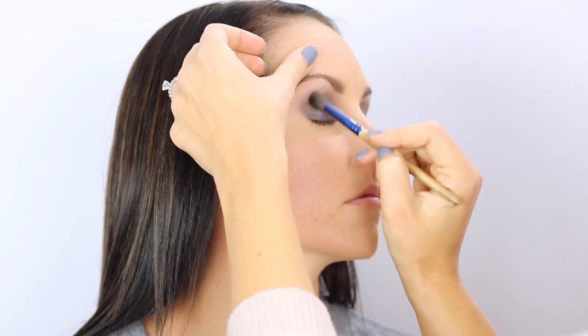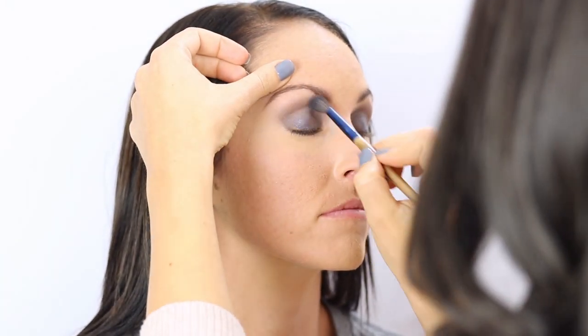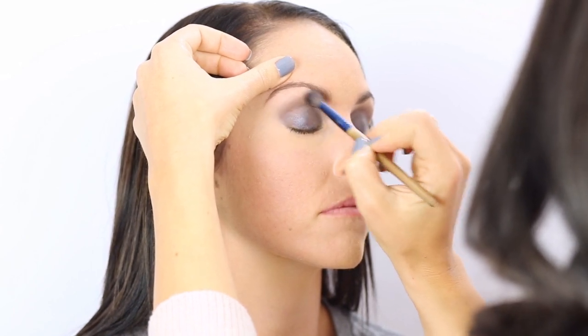I'm going to take my Naked Basics 2 palette and I'm using Frisk. We're going to warm this look up by just taking this over the crease right below her brow bone. That's going to warm it up and make everything blend really nicely together, and it's really going to soften this look. This is right where you would really contour, but to keep this dramatic look softer, I'm using a lighter shade than what's on her lid.